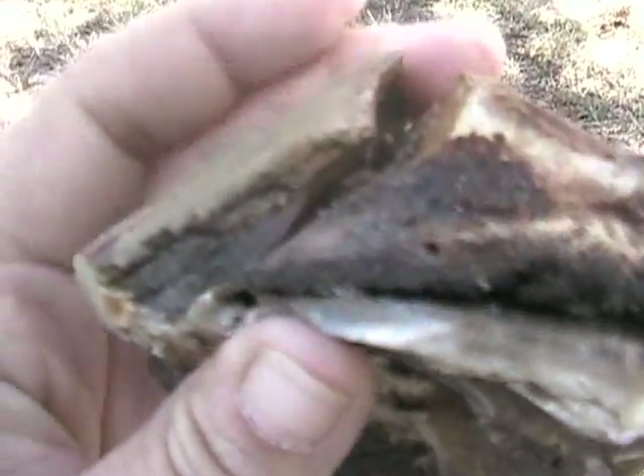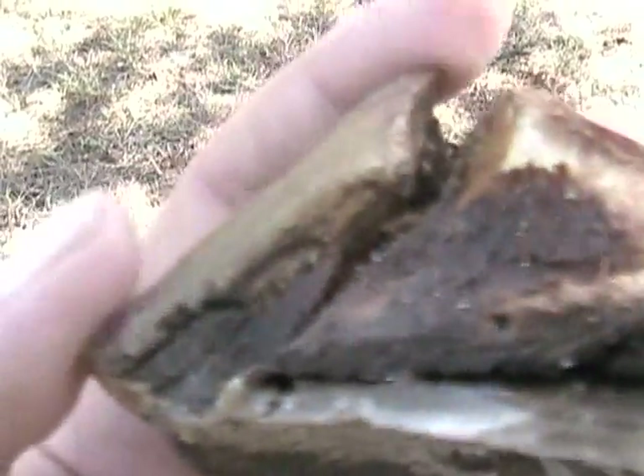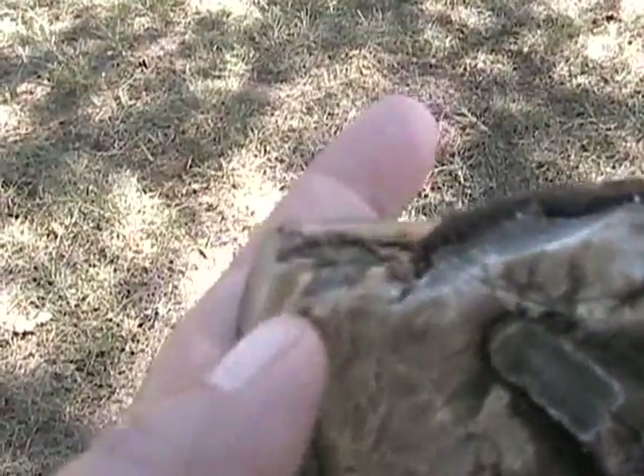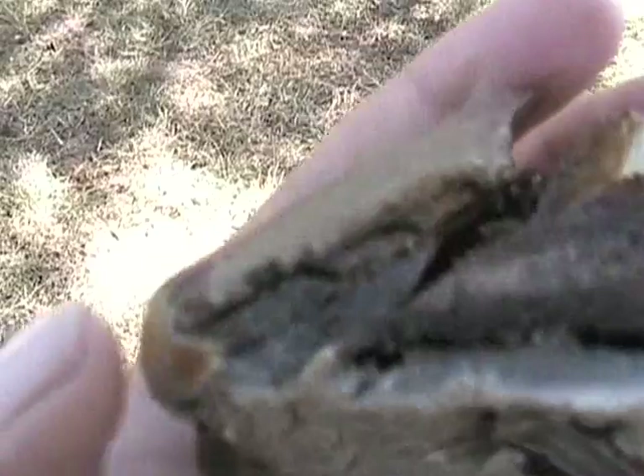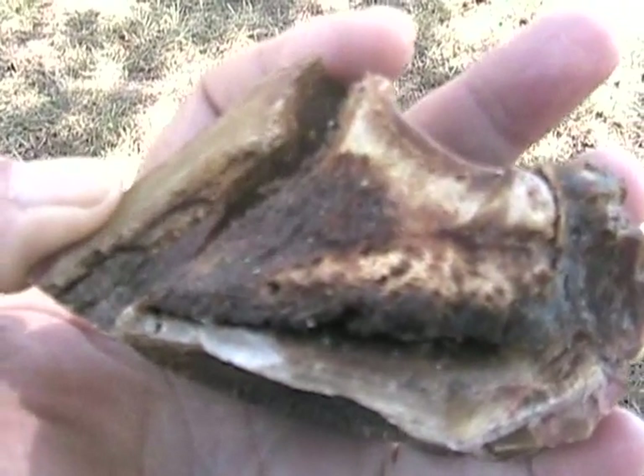Now you can see why you have to do a mustang roll on the edges of the toes and keep that hoof wall and the bottom down here rolled. I haven't got this rolled — it's just a sharp cut edge. But that keeps the pressure off of the hoof wall. See, when it gets long, it comes out here and pulls it away from the coffin bone right there.